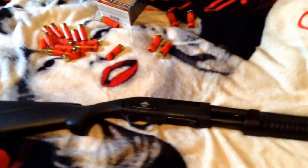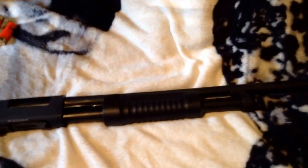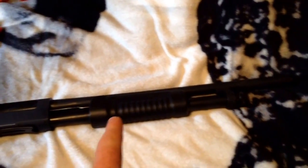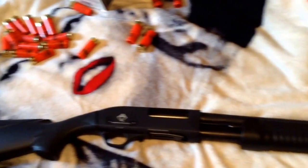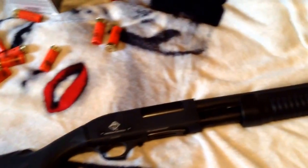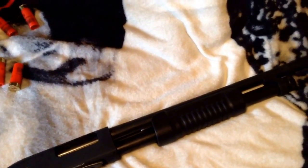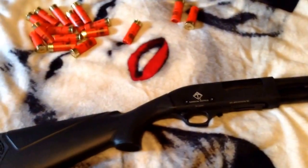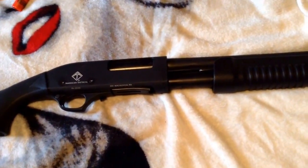Hey guys, Bubba Sawyer here showing you my recent purchase — a 12 gauge shotgun. It holds five down in the magazine tube and one in the barrel, so it holds six shots. I normally keep five in, and I only keep six in unless I'm going squirrel hunting or for home defense if somebody's busting the door down. This is not a Mossberg, Winchester, or Remington 870.